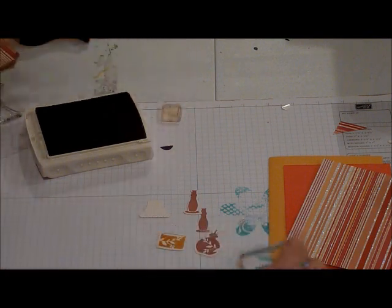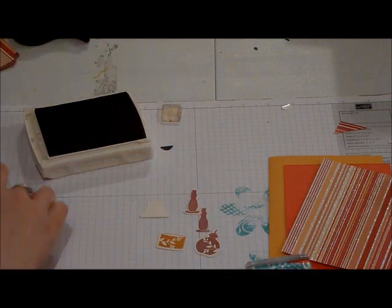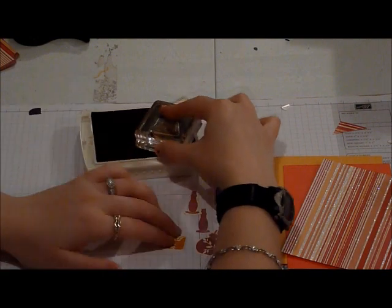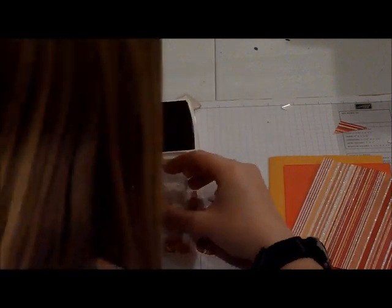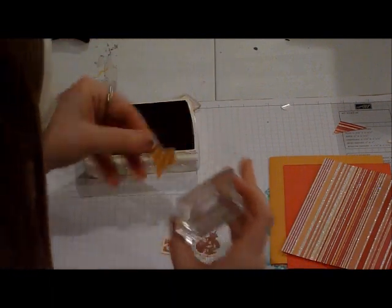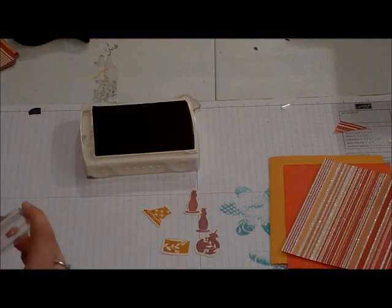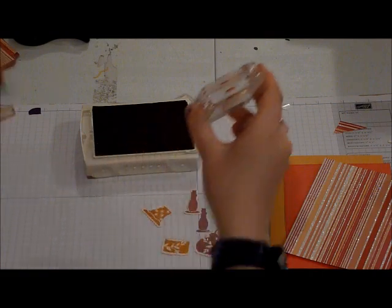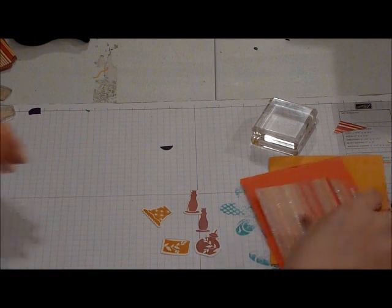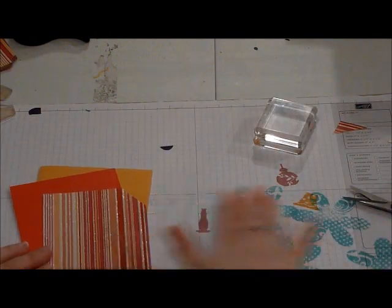We're going to peel it off and put it aside for now. And then I also used this one right here, the other lamp. Now we're going to put all our stamps aside — I'll wash those later. And we're going to start assembling the card.